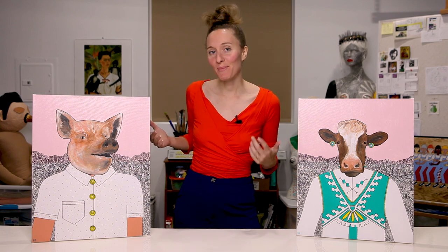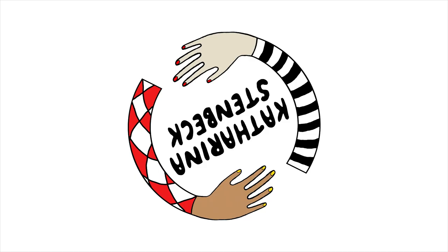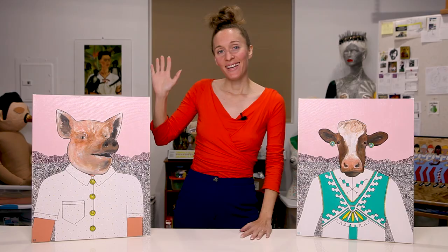I made some animal-human hybrids and I'm going to show them to you. Hey guys, today I'm going to talk about some paintings that I made.